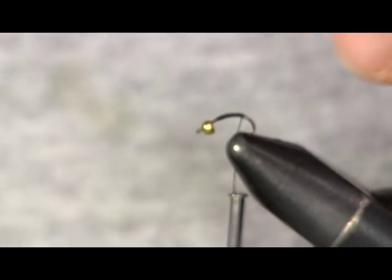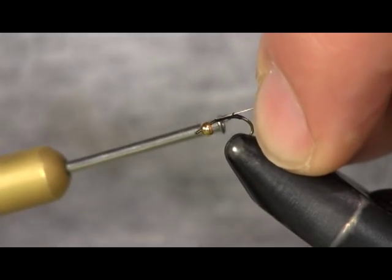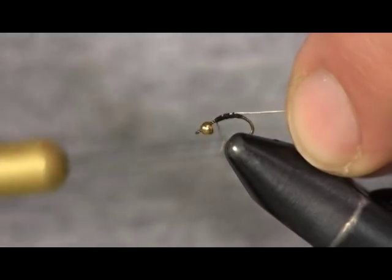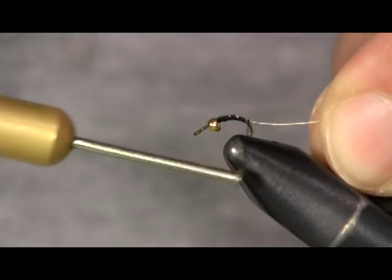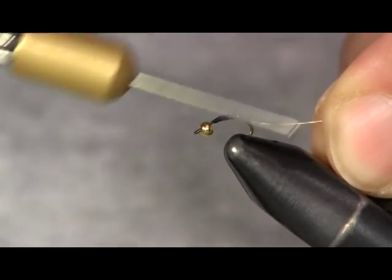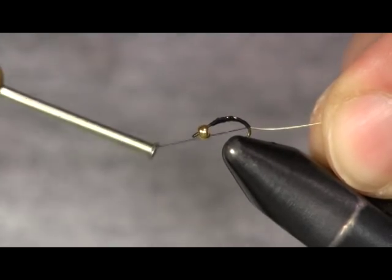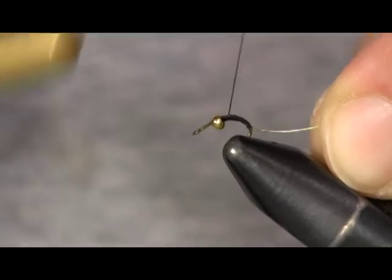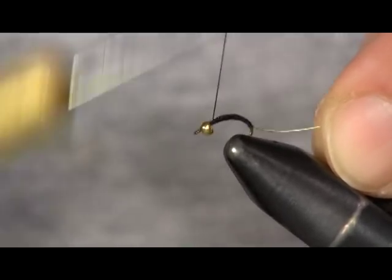Just going to get my thread started on there. Now I'm going to put my brassy gold wire on it and wrap it down, then wrap it back to the bend of the hook. I'm going to wrap it back here slightly far and make sure that I cover the whole hook with black thread, because the thread actually makes the body of this fly.